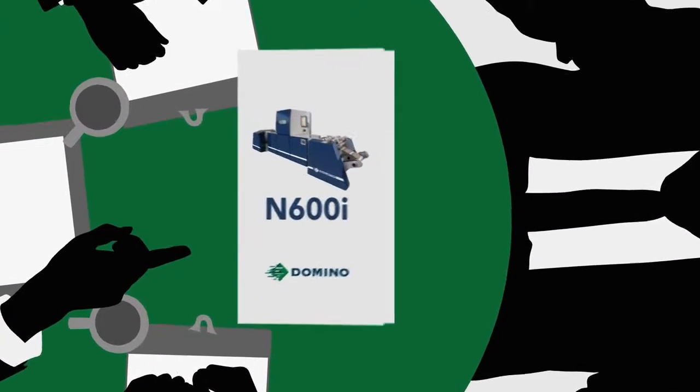Hello, my name is Gary Peterson. I'm a senior account manager at Domino North America. Each and every day I get the opportunity to sit down with business owners and management to discuss full-color digital label printing.